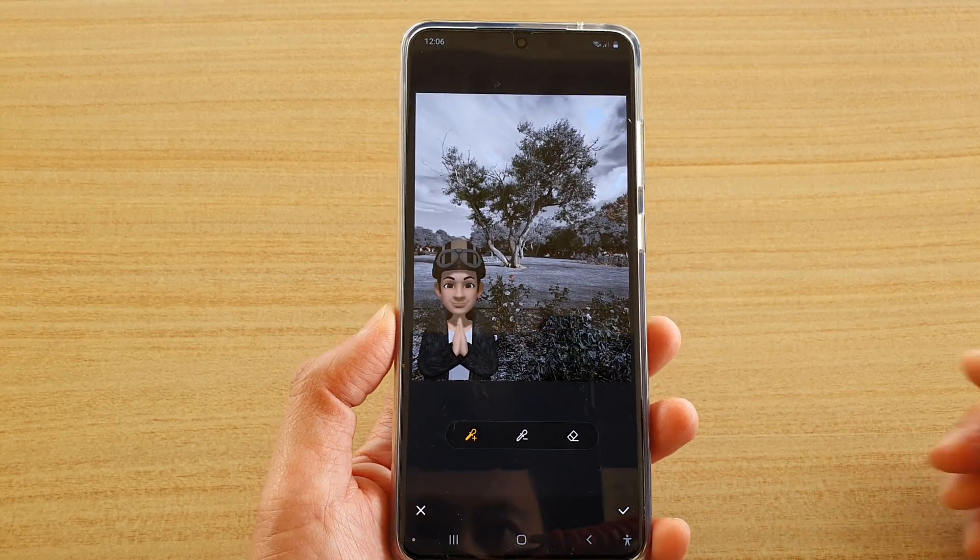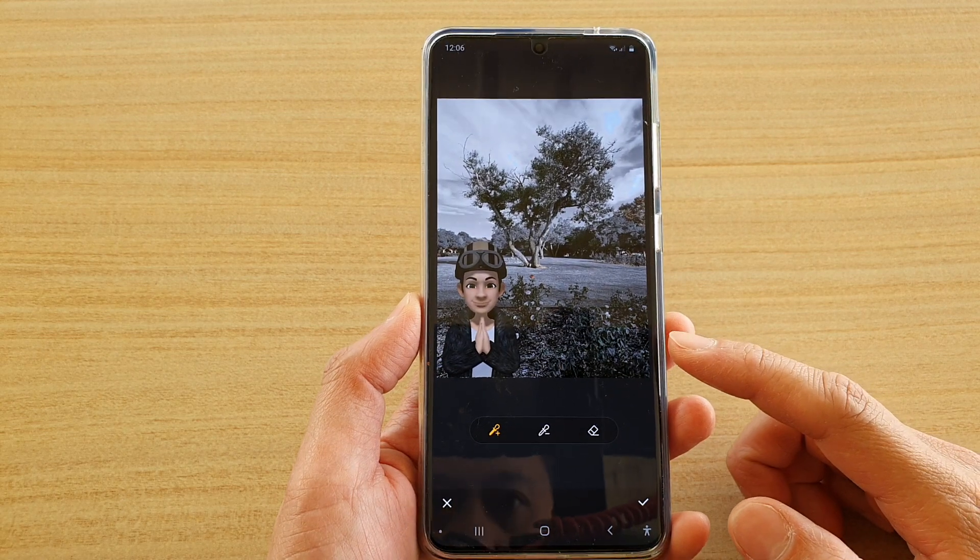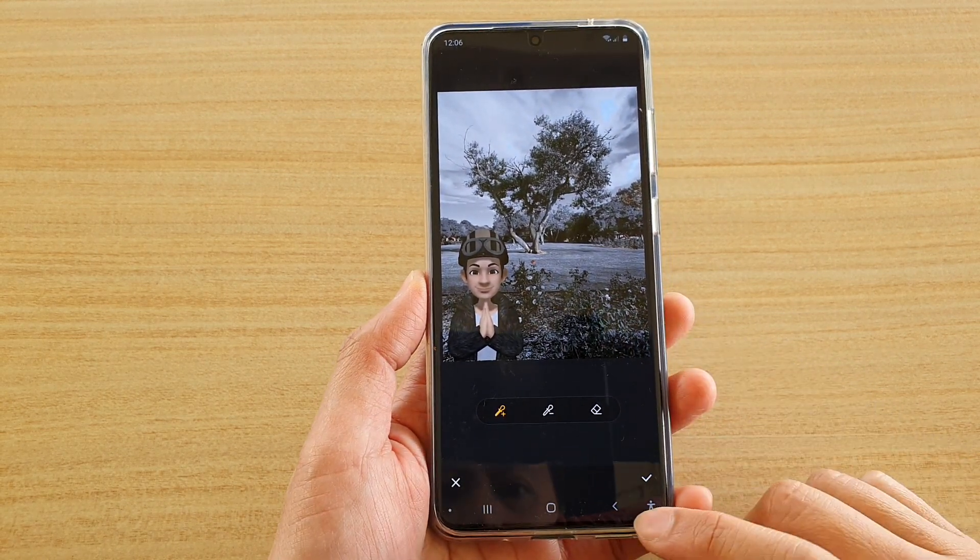Hi, in this video we're going to take a look at how you can add spot color to a picture or a photo on your Samsung Galaxy S20 series.